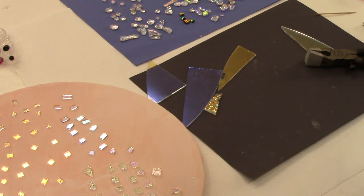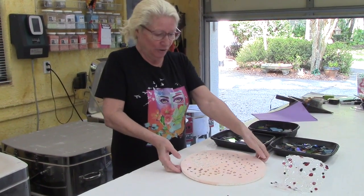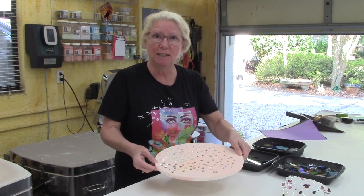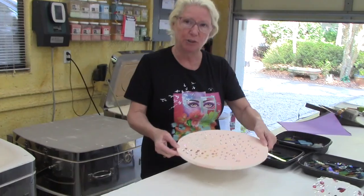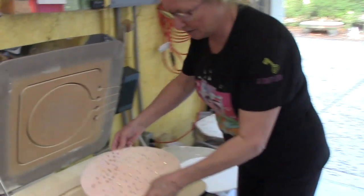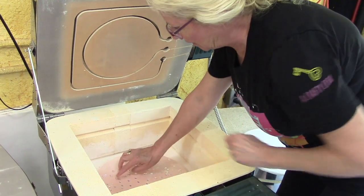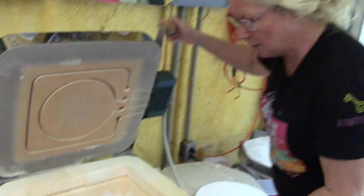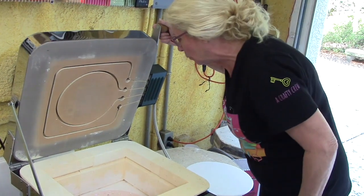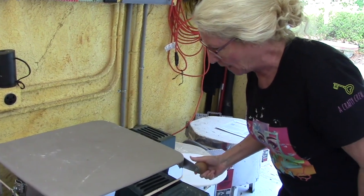All right, so I have a pretty full kiln shelf here. Let's go ahead and move this into the kiln. I've got this kiln shelf pretty well loaded with these little tiny pieces of dichroic, all with the coating down, hopefully. I'm going to load this in the kiln so we can fire this to a full fuse temperature. Come on over here. We're going to put this in here. Look at those little beauties. A couple of them have slid, so I'm going to separate those. We're going to go ahead and close the kiln.